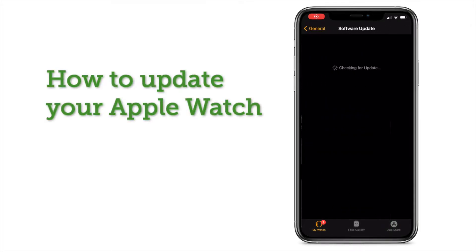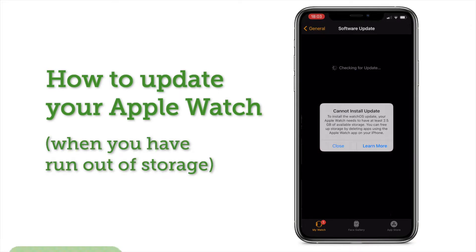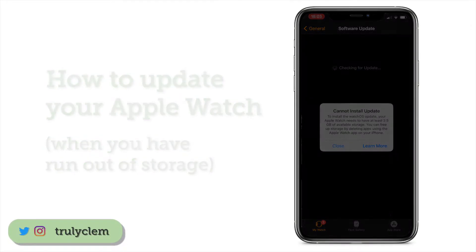So you want to install a WatchOS update on your Apple Watch but you don't have enough storage left to do so. What do you do? Here are three steps you can take to fix this.